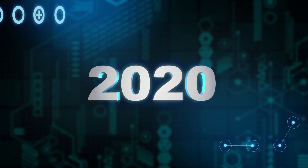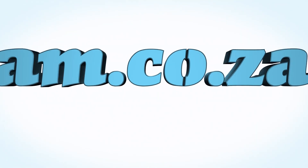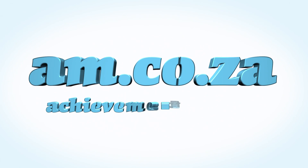In 2020, we celebrate eight years in business, heading toward infinity and beyond. am.co.za — Achievement matters.